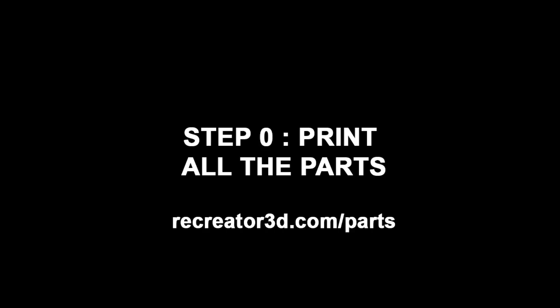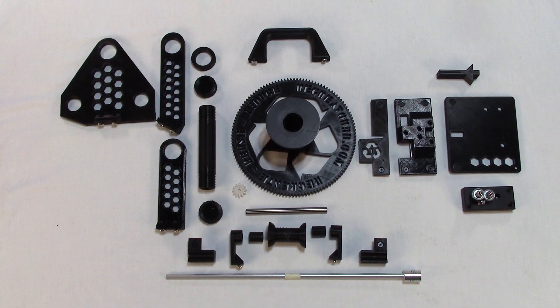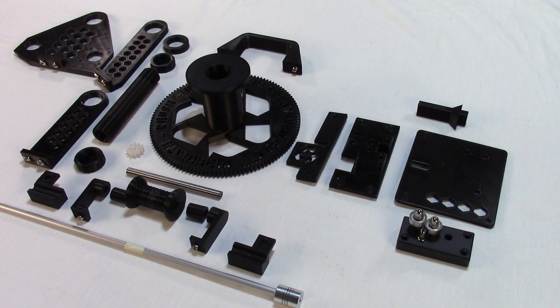Step 0: Print all the parts. Decide what model you'll be printing — MK3 Lite or MK3 Pro — and print the corresponding files. Read the notes within those folders to see how to print what parts and which materials for best strength. The parts files to 3D print can be downloaded from Recreator3D.com/parts.